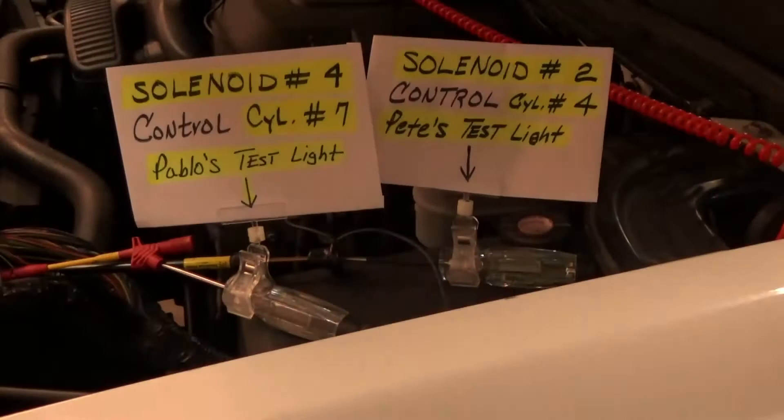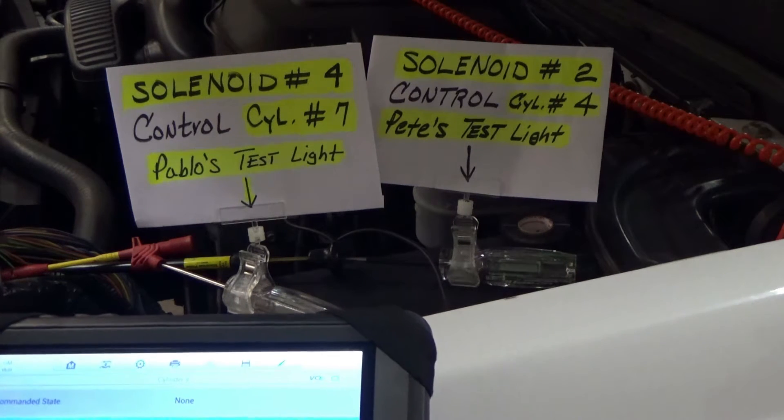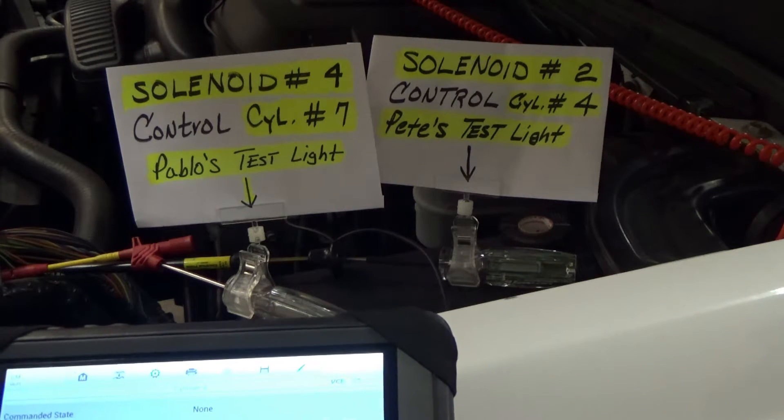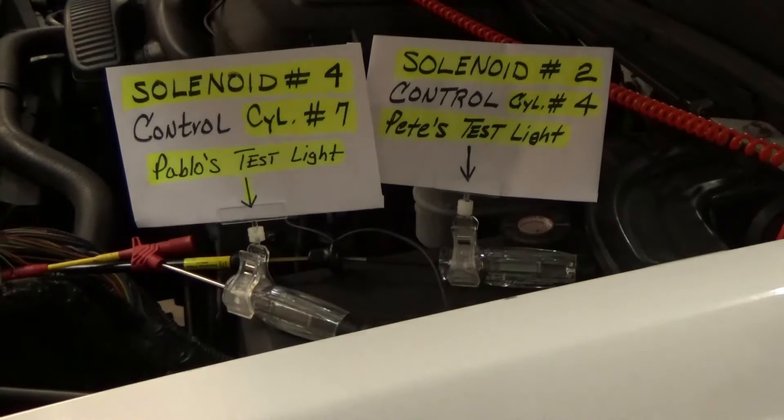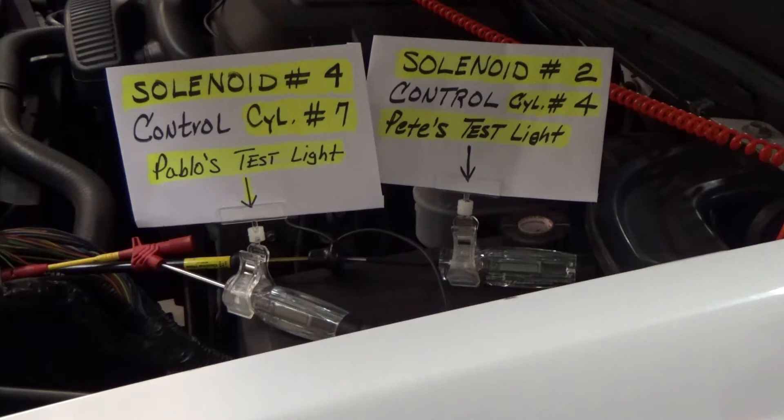Okay, so cylinder 4 — let me see if I put this correctly — cylinder 4 is supposed to be solenoid 2 and it's supposed to be the yellow trace. I gotta double-check that. Let me see if I got the paperwork here.